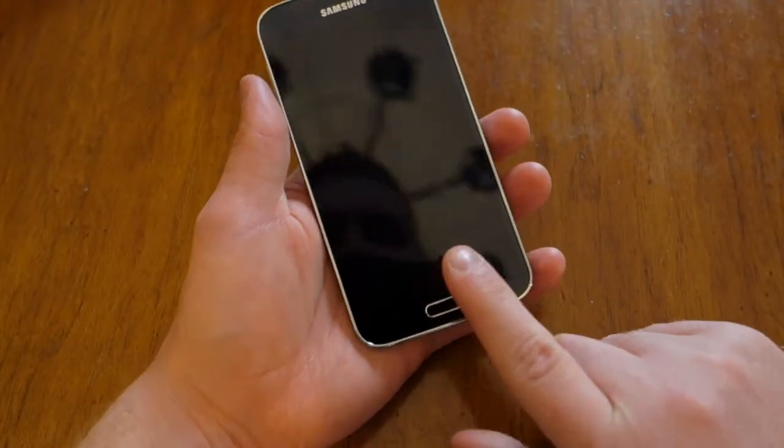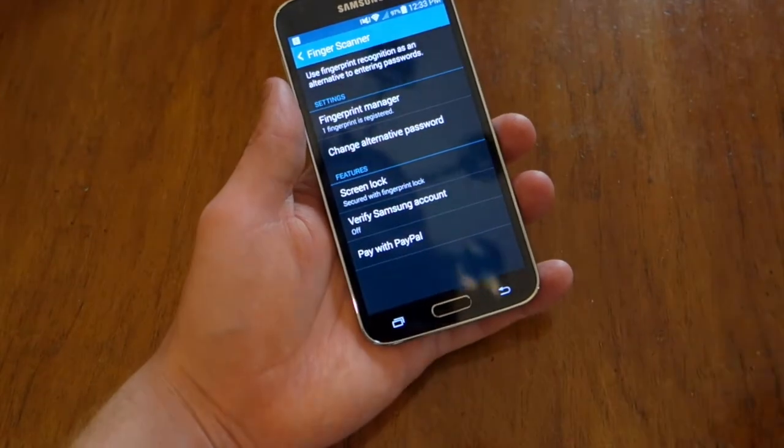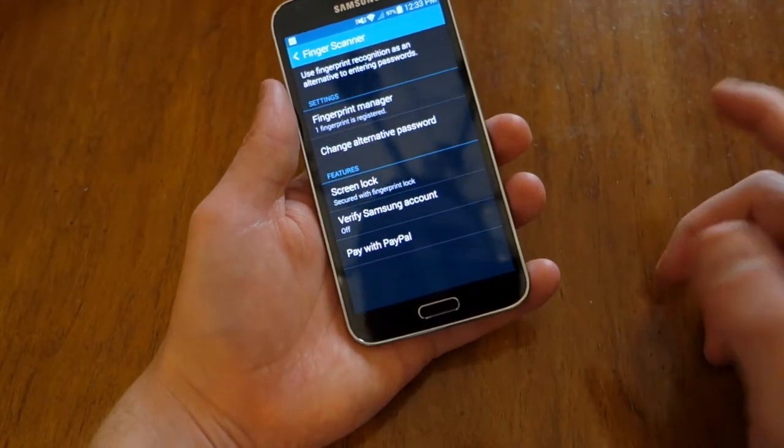So now we're going to turn it off real quick and show you how it's done. And just like that you can unlock and jump into your phone.